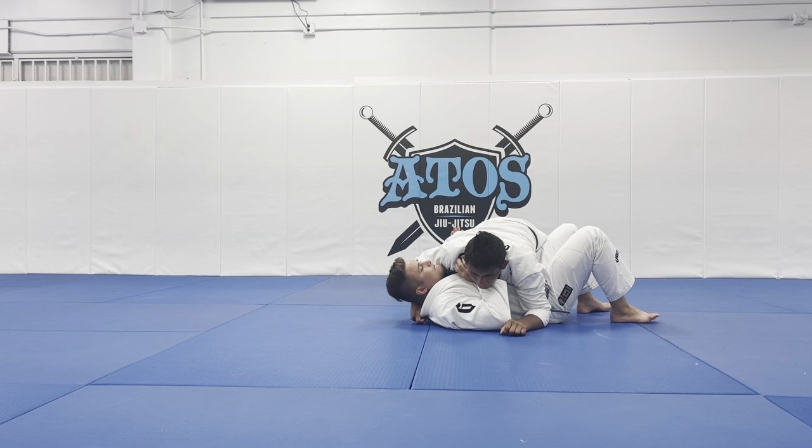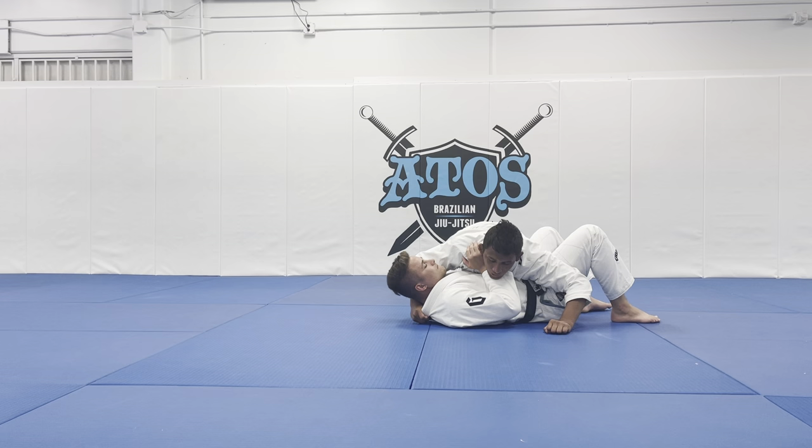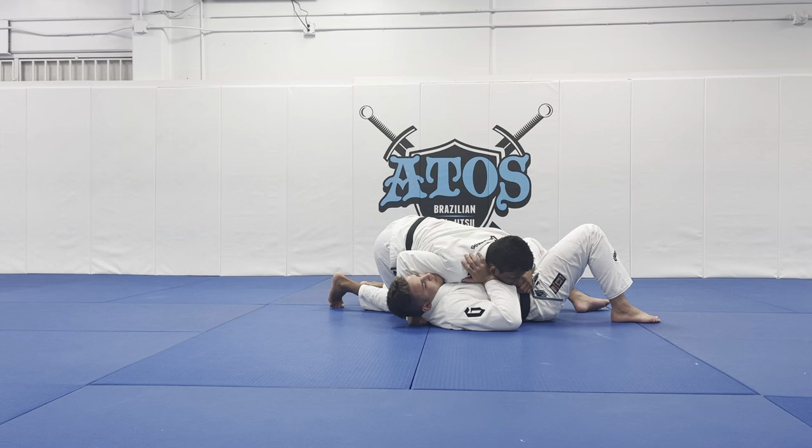So let's say side control here. Now what I'm going to do — I will use my hand behind his neck. I want to make sure my thumb is inside and my forefinger is outside. Now I'll connect my shoulder right in his chest and I change my angle this way. The reason I do that is because I will open up the lapel, but I want to be heavy on my opponent's upper body.